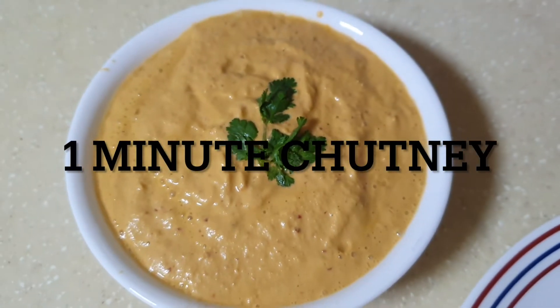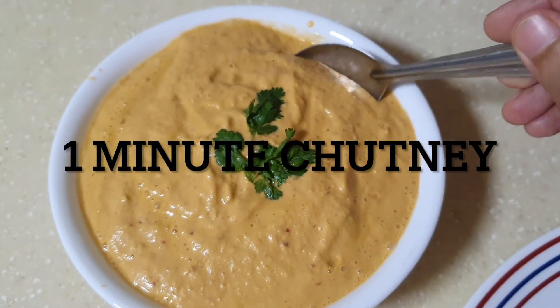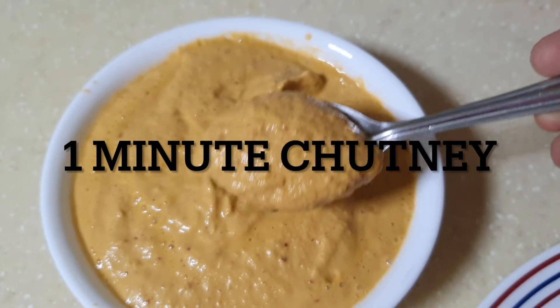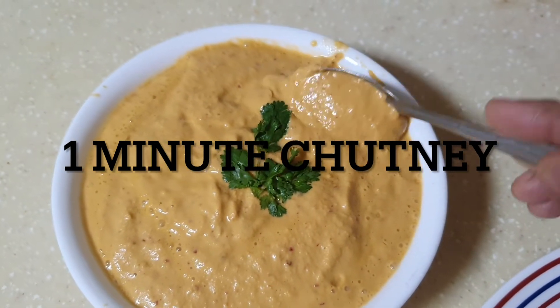Hey guys, I'm back with another tasty recipe. Today I'm going to make a simple chutney that's going to take less than one minute to whip up. Let's go ahead and check out the ingredients.